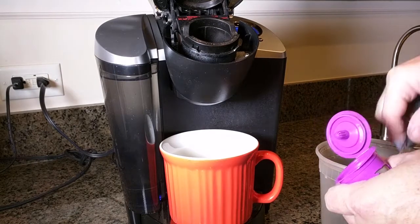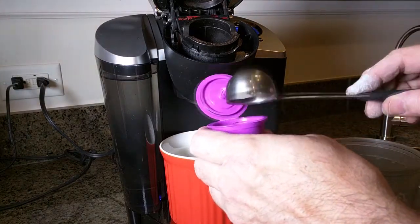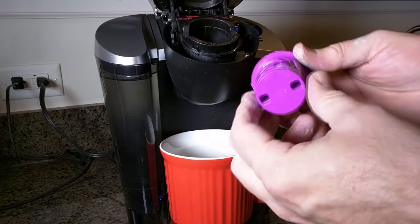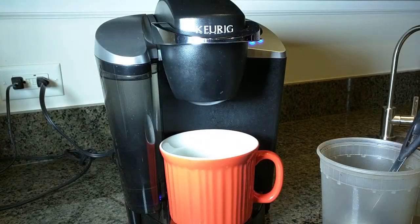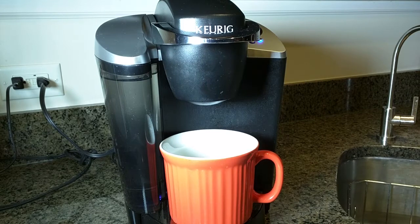I'm going to show you right now — I'm making a decaffeinated grind. You put it right into the little K-cup holder. I like to push it down with the round side and make sure it's sealed all around because there's a rubber gasket on there. Then you close it and you can see it blinking.